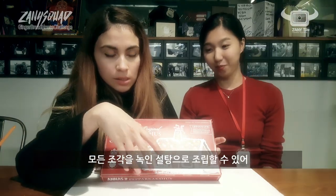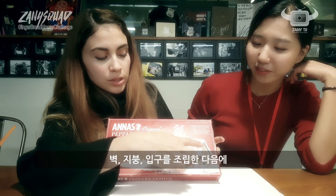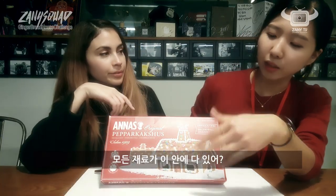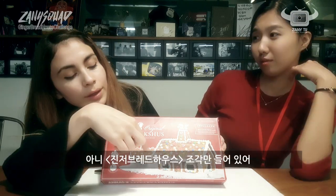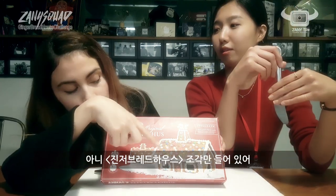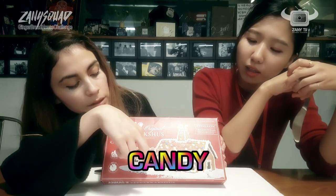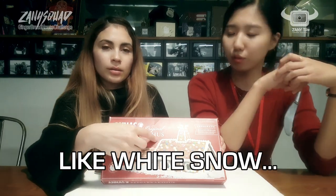Let's have a look at the very traditional Swedish — you put it together with melted sugar, all the pieces. It comes in walls, entrance, roof. To build this, to pimp the house up, we need to decorate it. Every ingredient is inside of this box — only the gingerbread house pieces, but the decoration — I think chocolate, candy, white, like snow-like — we have to buy it.